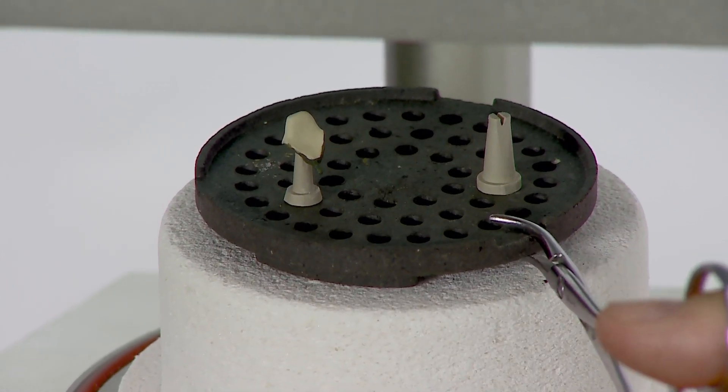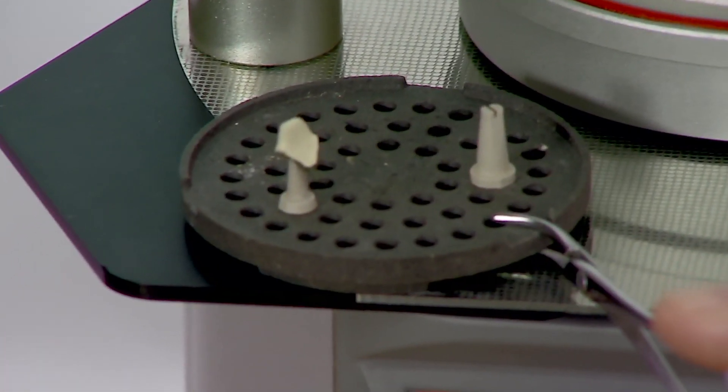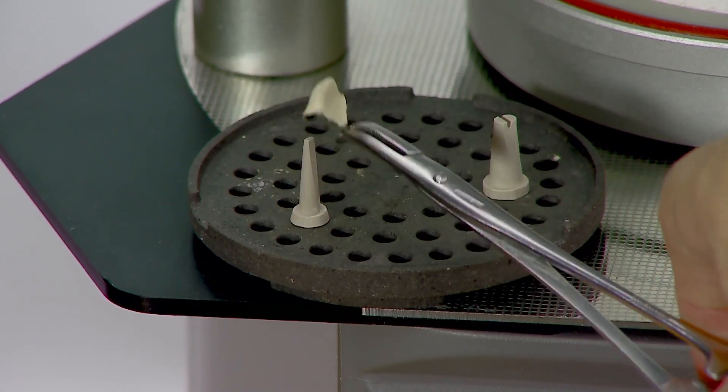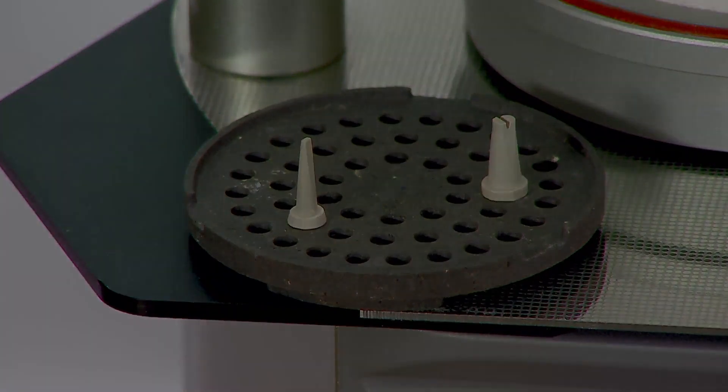Remove the firing tray with the coping from the firing table and allow it to cool. Reapply the shade opaque paste only in areas where metal shows through and then fire again.